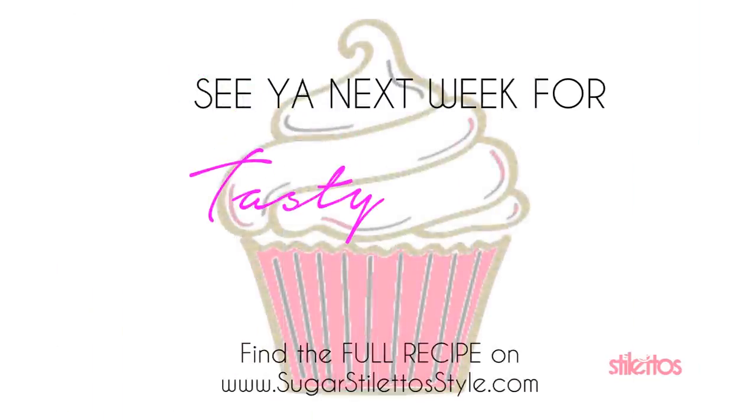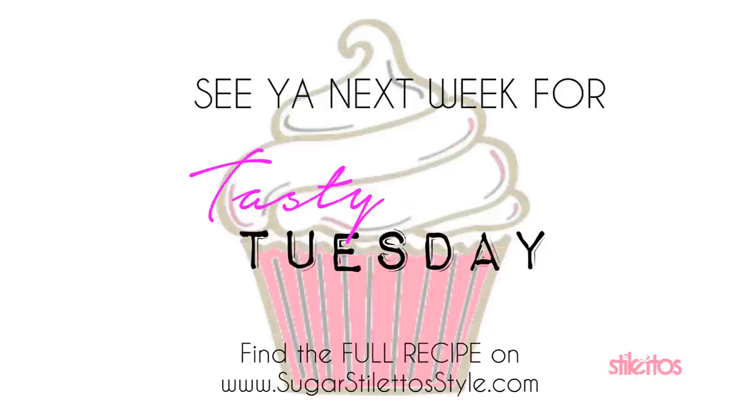And I will see you next time on Tasty Tuesday. Thanks for watching. See you on the next one. Bye!